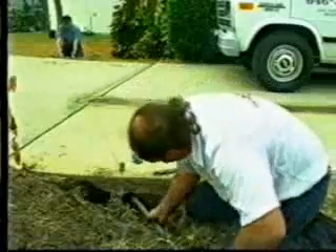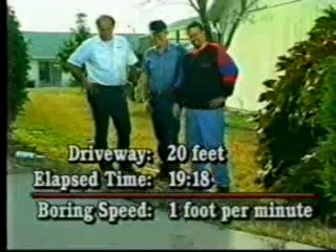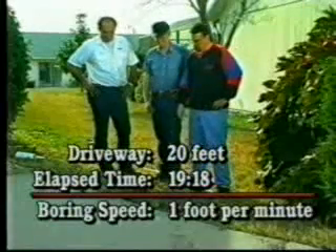Let's see how long that operation took. The driveway is 20 feet wide, and this bore just took 19 minutes, 18 seconds. That's a boring speed of about one foot per minute.